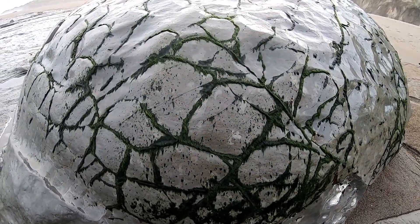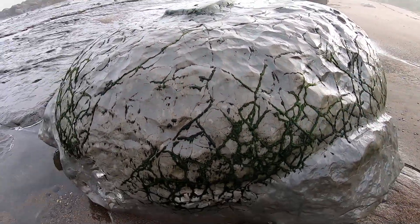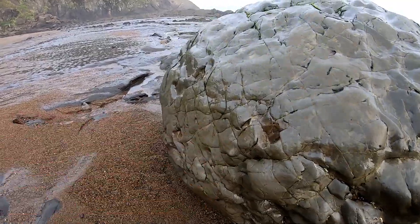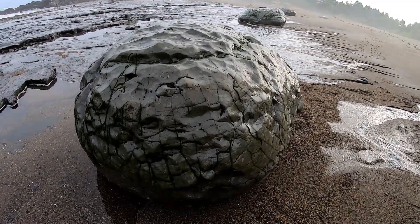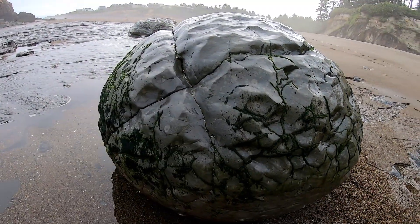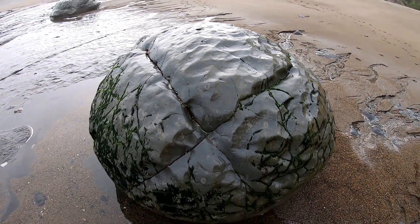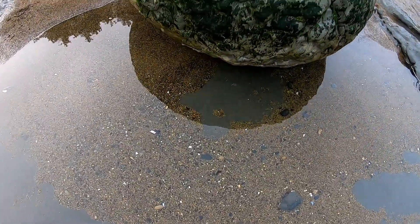Try not to fall in here. There's another tendon ball — whoa, deep water right there, that's why I'm not getting a little closer.